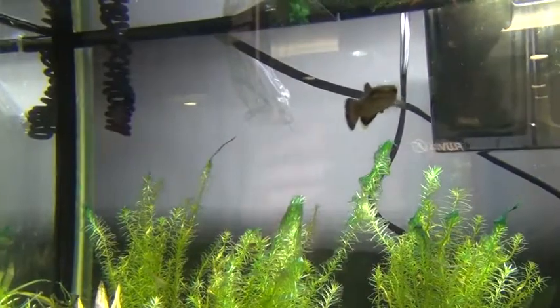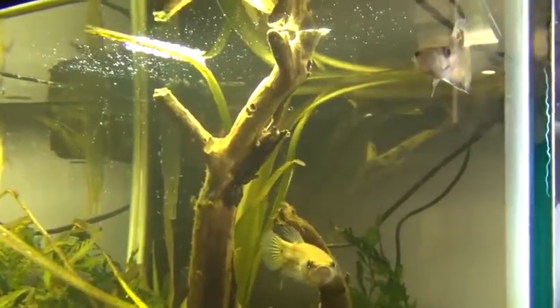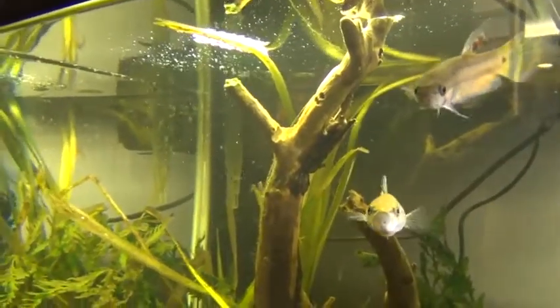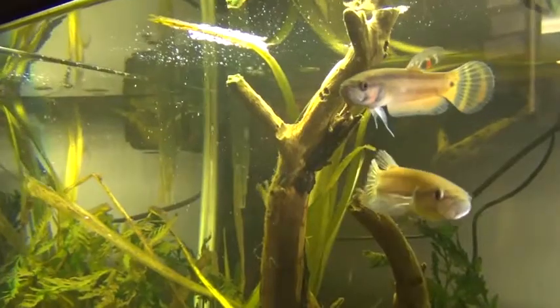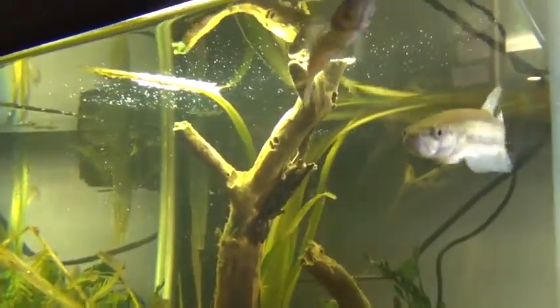If you look at this far-end tank, this is really a spectacular fish — this is betta macrostoma. These guys are about a little over two and a half inches long. They are mouth brooders too. They're exported to us from Indonesia. The male is just off to the left right now; you can see he's picking up a little bit of color.